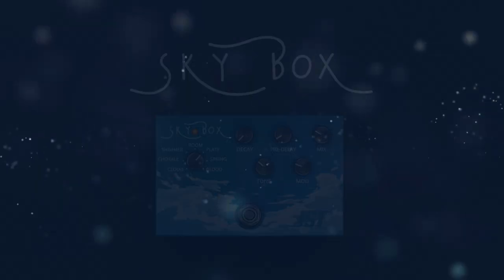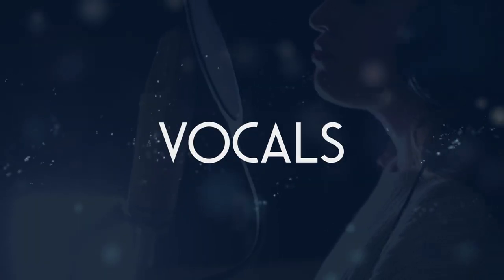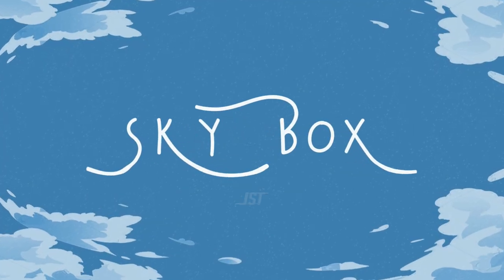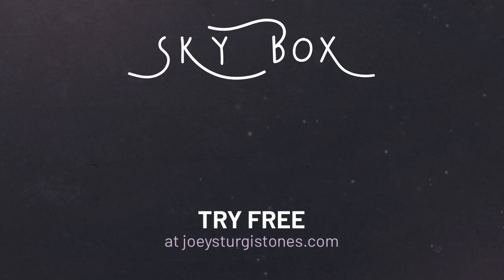JST Skybox is perfect for drums, guitars, vocals, synths, sound design, effects, and even classical instruments like violin or cello. Whatever it is, make it sound beautiful with JST Skybox. Try it free for 14 days at joeysturgistones.com.